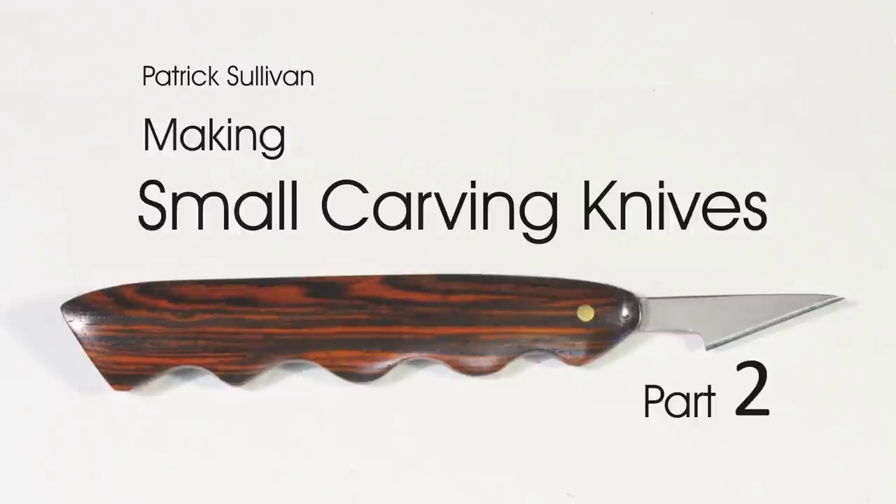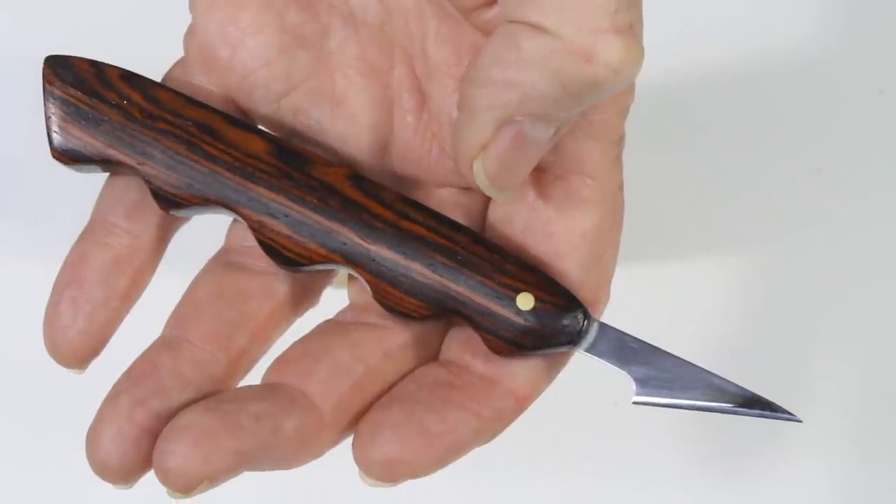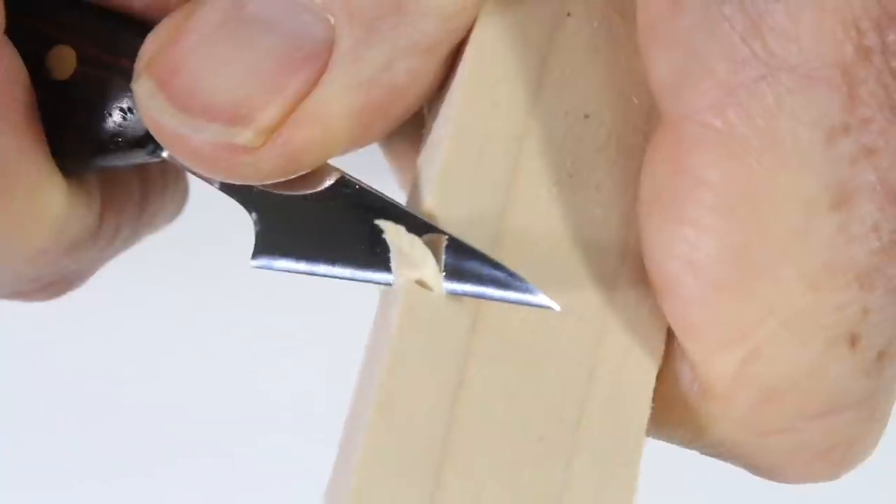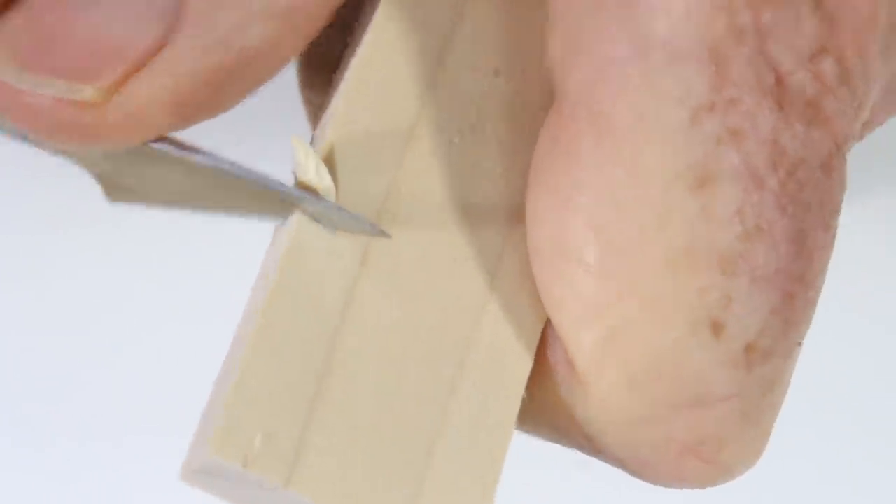Hi, my name is Patrick Sullivan, and welcome to my shop. We're going to make a really great small knife today. You get a preview of it in the first video of this series, but let me show you in detail some of the neat techniques I used to make it.